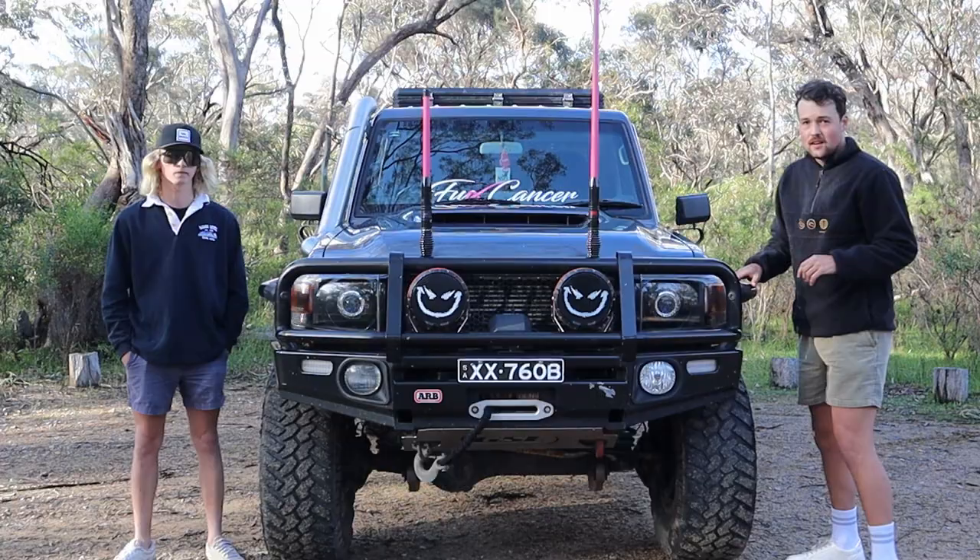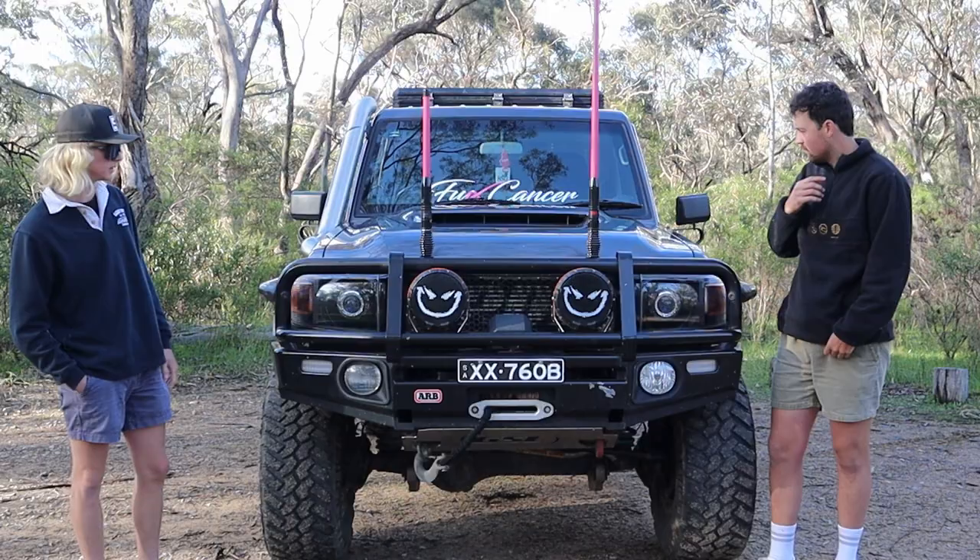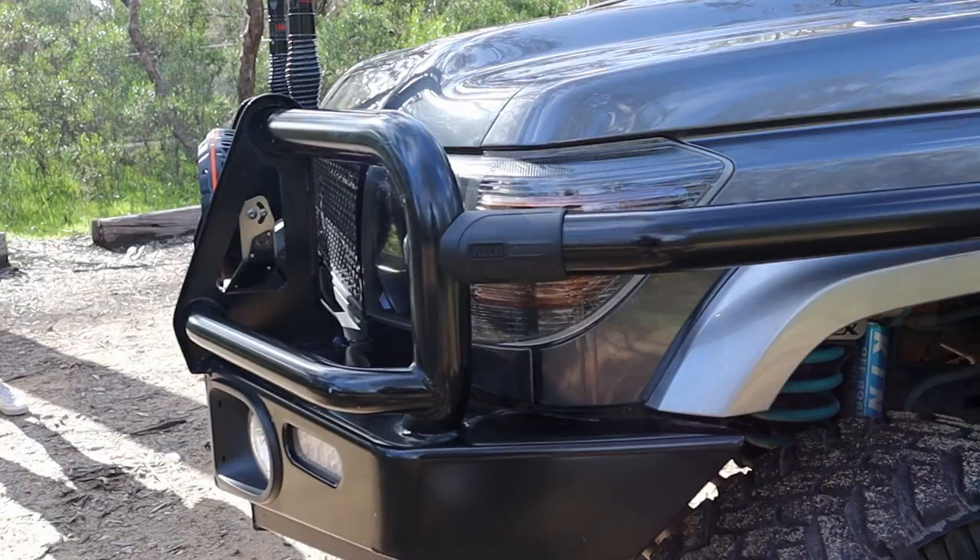Alright guys, I'm at the front of the car now. Run me through what you've got all on here. Start off obviously ARB bar, following through all the way back. Brush bars, scrubby side steps.